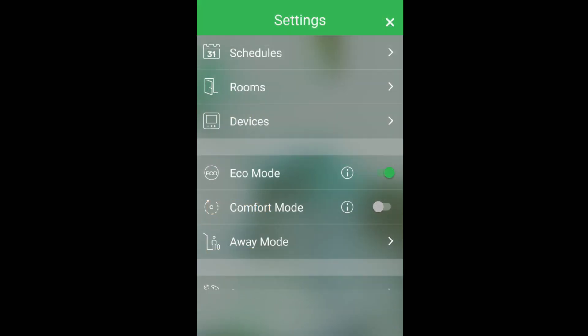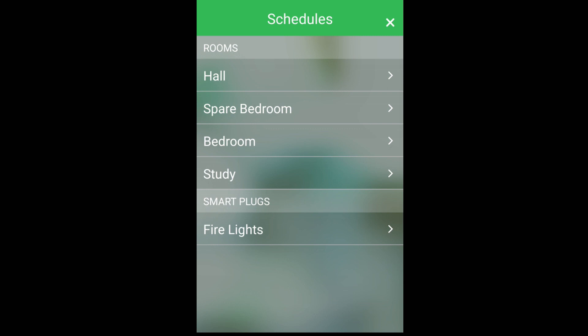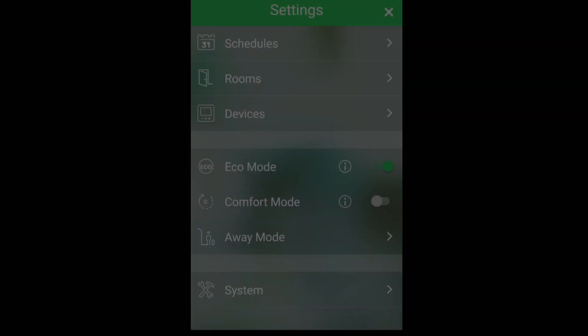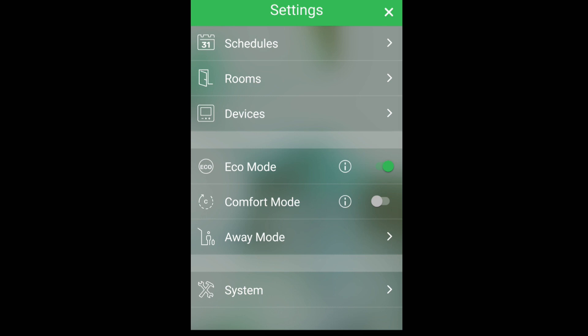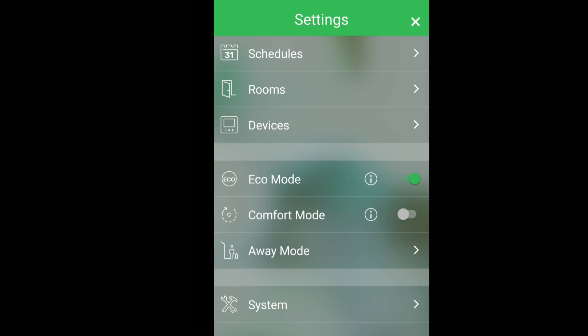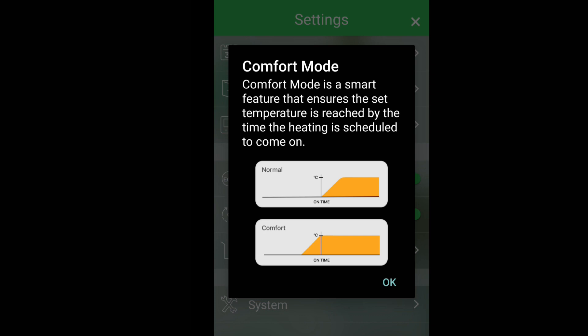You can also set schedules and timers to control the individual thermostats or the main thermostat in the schedule section, to make your heating system come on at a certain time that you like. Eco mode is a smart learning feature that automatically learns your heating patterns — when you have your heating turn on or off — and it will set the schedules automatically for you. This is what's nice about the self-learning capability of the Wiser system. We also have comfort mode, which turns on the heating just before the set time to make sure your rooms get warm exactly on time as set.